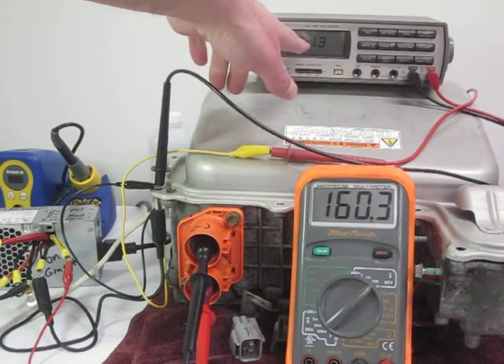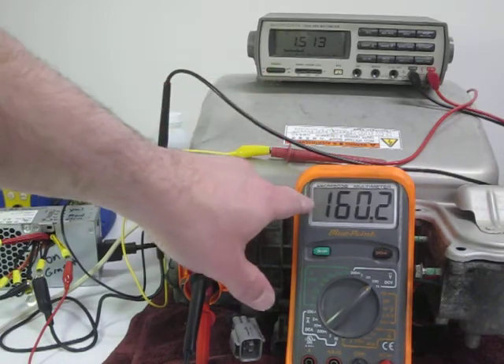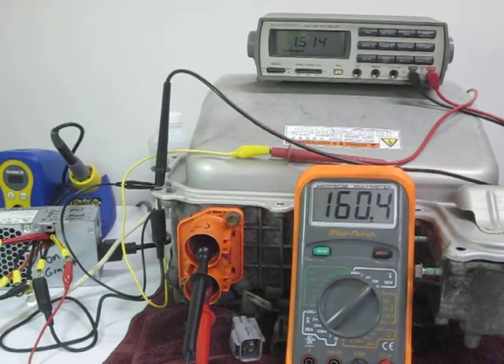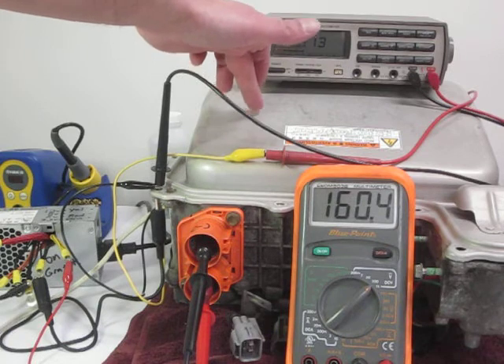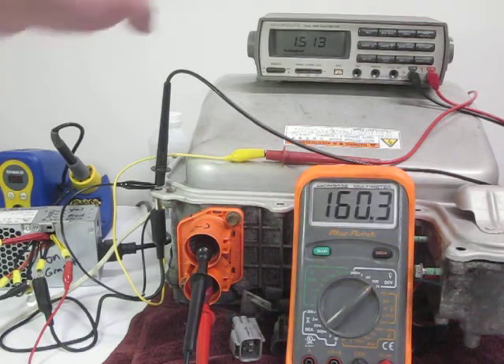I've got 1.51 and then 160 here, so I'm off by about 9 volts. If this was 151, this meter would be reading exactly 10% of my bus voltage — that's pretty cool. So what this tells me is, with a small error correction, I can actually measure my bus voltage right from the logic board inside on the I-10 connector. It's terminal 16 for ground and terminal 12 for bus voltage, and that's what's reading right here: 1.514 volts.